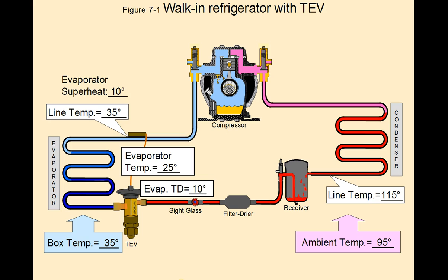Let's take a look at the suction side — remember, this is normal. We have a 35 degree box temperature with a 25 degree evaporator temperature. That's the saturation temperature of the refrigerant in the coil, which is 25 degrees. To get your TD, you subtract the evaporator temperature as read on your gauges and converted to temperature from the box temperature as read with your thermometer. That gives you a temperature differential in the evaporator of 10 degrees Fahrenheit, which is the average and normal TD for a walk-in refrigerator.